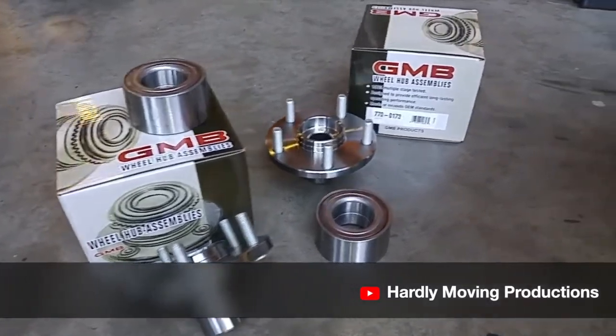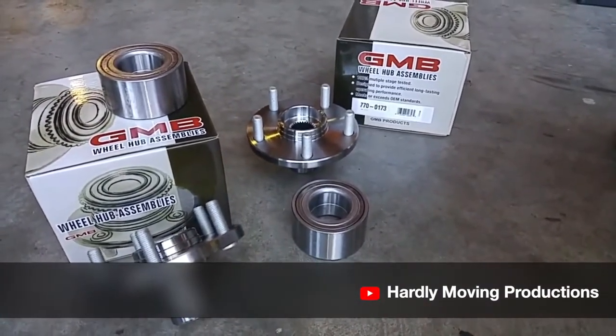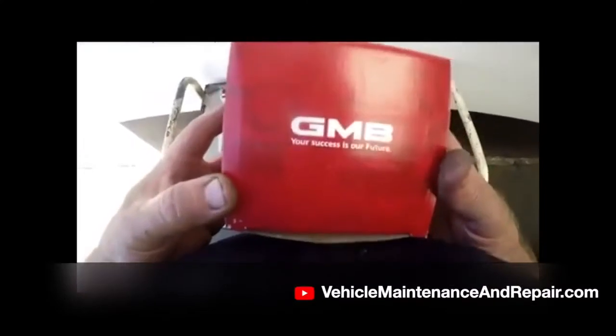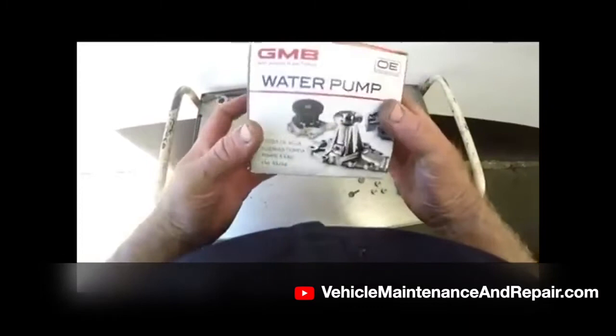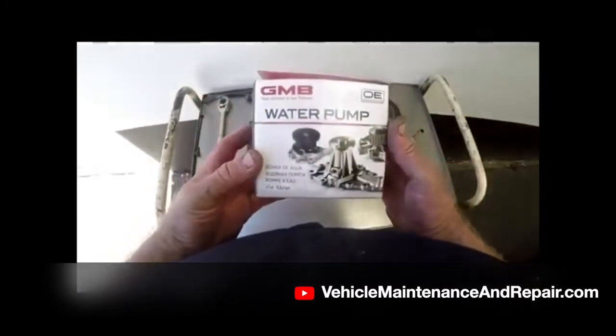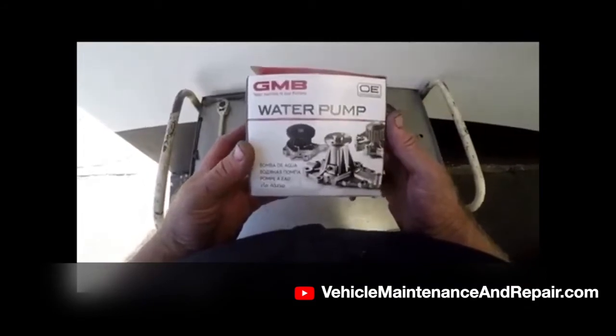GMB is an OEM provider for all the major Japanese car manufacturers, so you're getting good quality parts here. We have a brand new GMB water pump. I've been using this brand of water pumps and universal joints for many years.